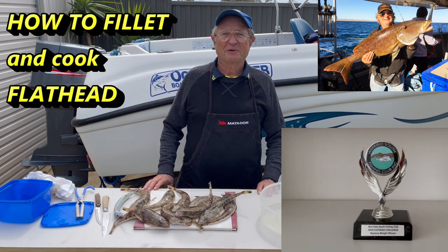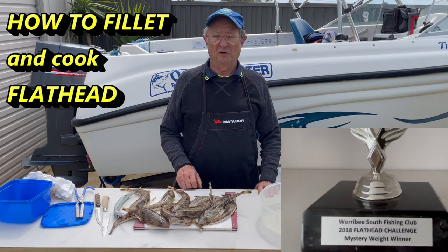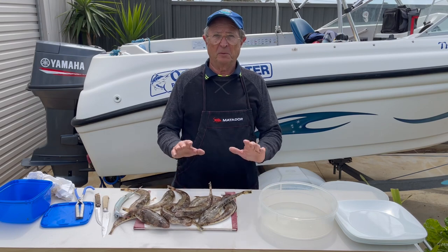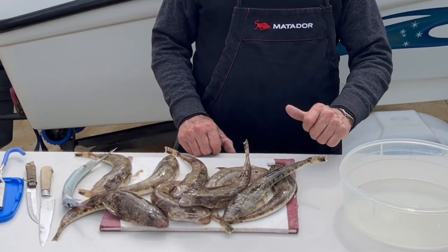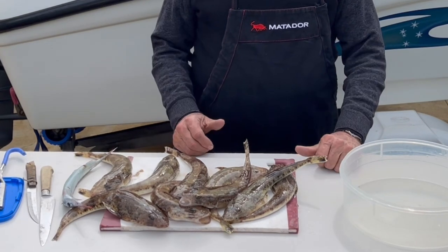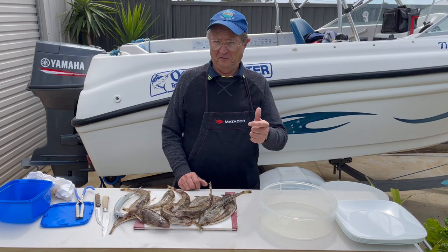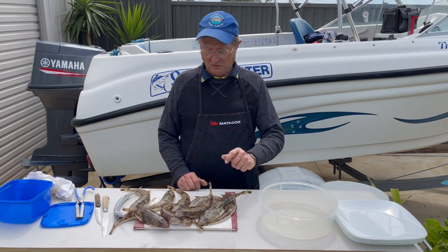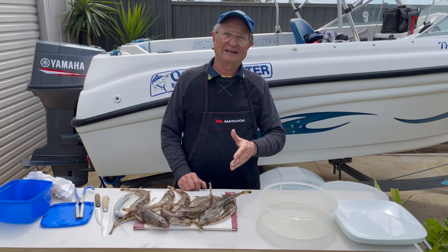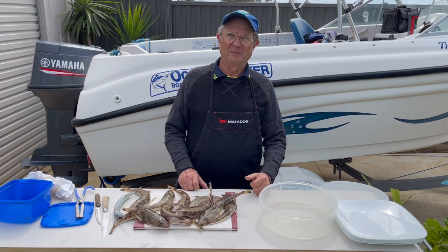Good morning everybody. Today we're going to do a demonstration of how to fillet the flathead without leaving bones. I'll show you two methods. I've also been asked by a lot of friends how to cook them, so in this video we'll cover the filleting and the cooking. I'll also show you how to clean the head and how I do my fish bisque, which you can see on another video.